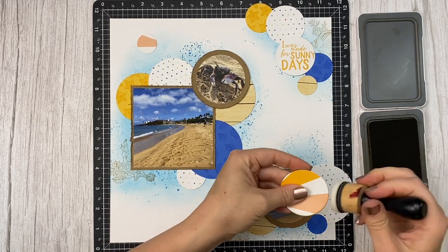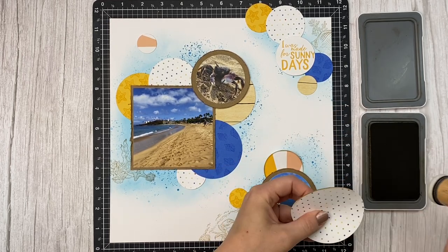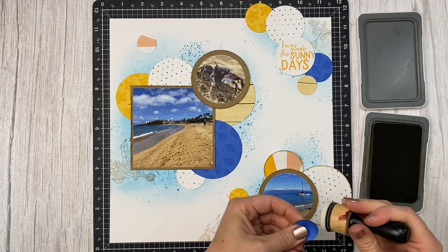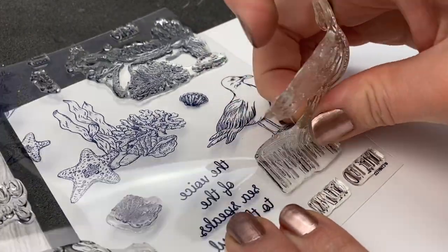With this white background I really wanted my circles to pop more, so I grabbed the toffee ink and went around inking the edges — just right at the edge — adding a little more definition to those pieces of paper. And now for the third way I like to use stamps on my projects: as an embellishment.